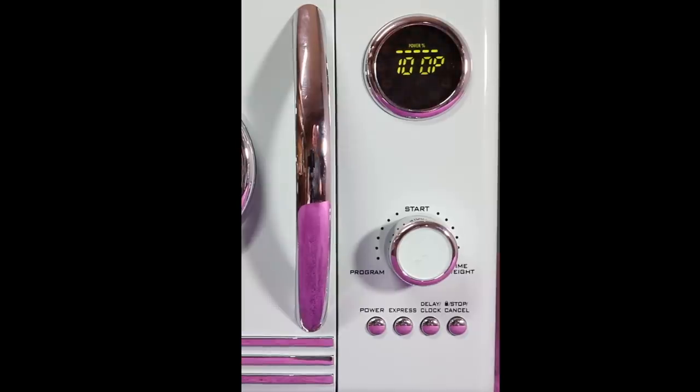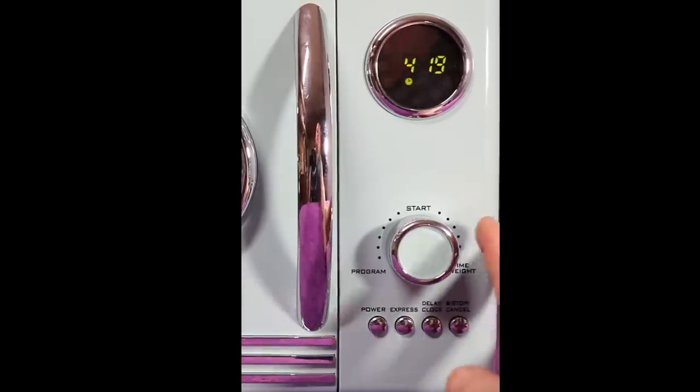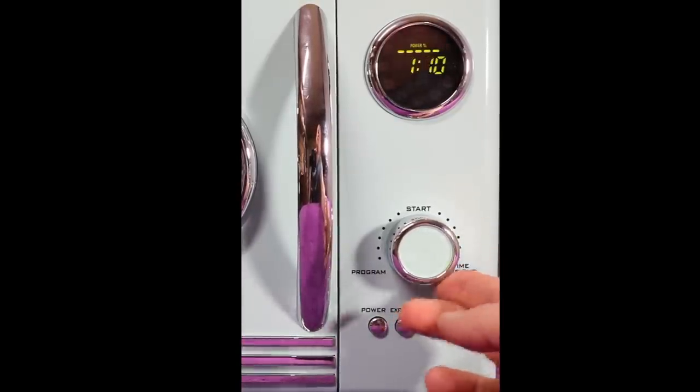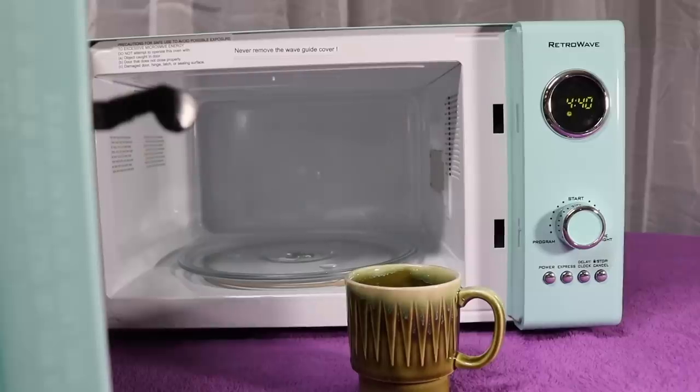For the power button, you just hit power and it cycles: 100, 80, 60, 40, 20, 100. I forgot to mention — if you turn the knob to the right, you can move the time up and down, so you can go up or down.